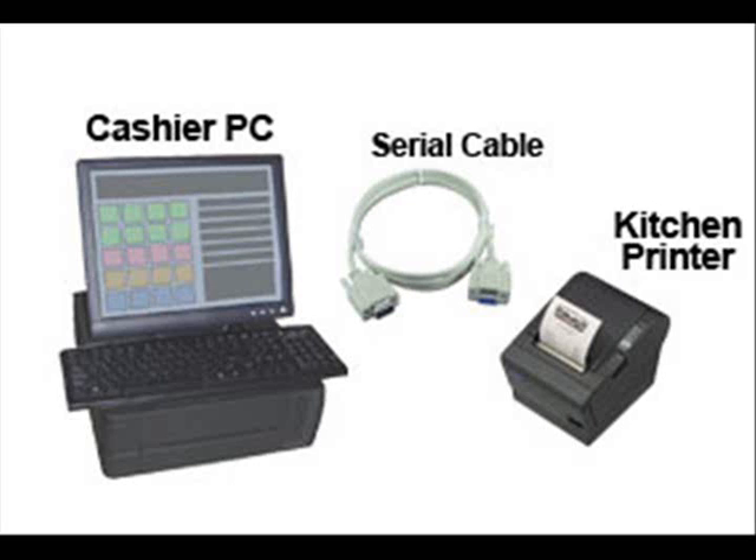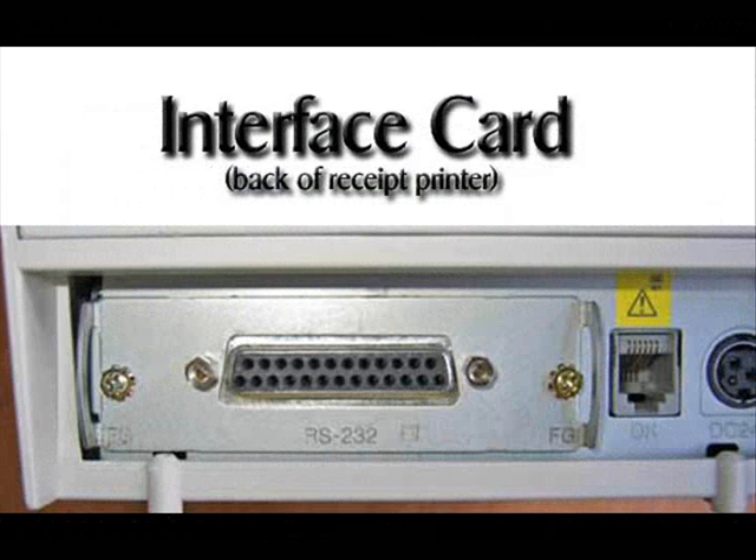Make sure you have your printer, your point-of-sale cashier PC, and the serial cable. Also, if you haven't already, install the connected serial adapter into the back of your Epson printer with two screws.